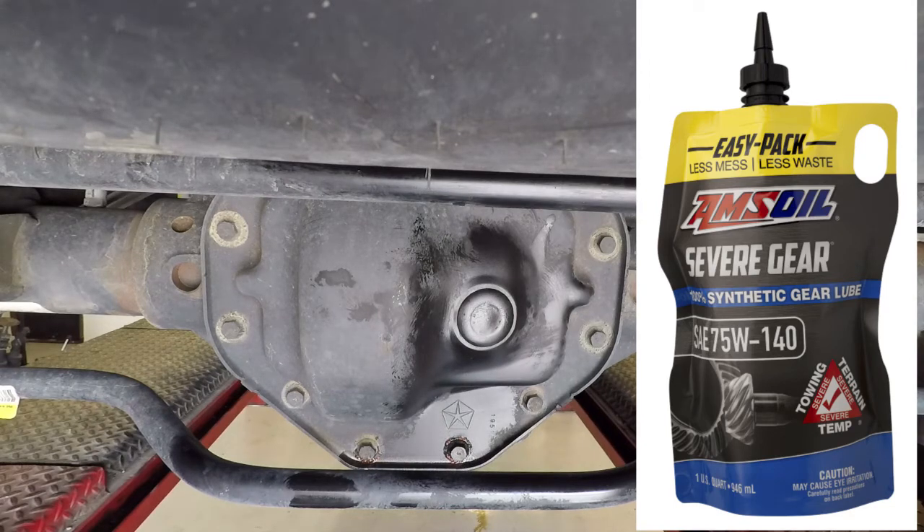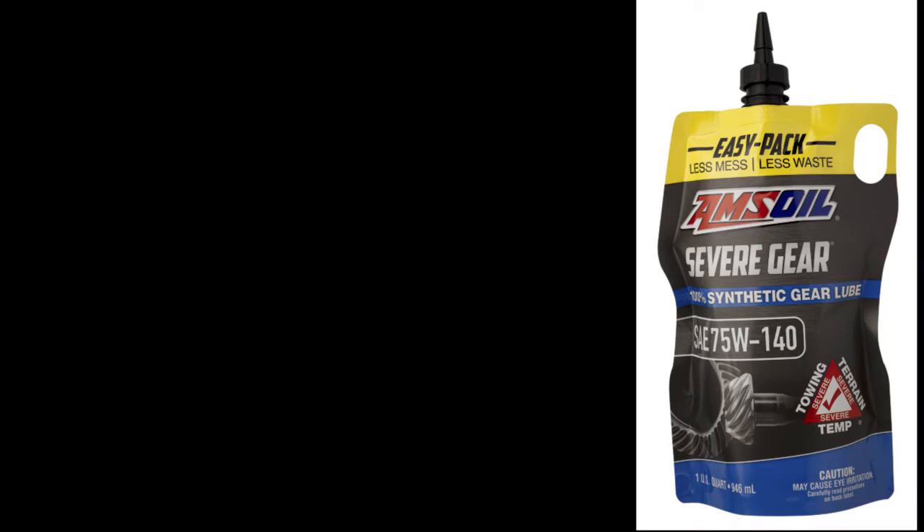Officially, that is pretty much the differentials complete. As you can see, I was using a pump on the old bottles, but here's a picture of the EasyPack Severe Gear 75W-140. Like I mentioned, pretty much all the gear lube is now only available in EasyPacks, as well as a lot of transmission fluids and the UTV/ATV fluids. Oil will still go the same way with the old bottle style, but with gear lube it can be much more challenging, so the EasyPack works perfect.